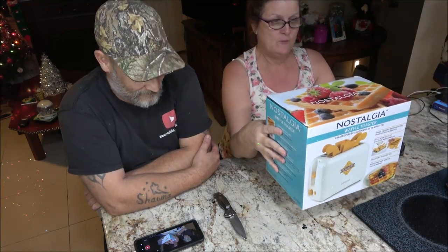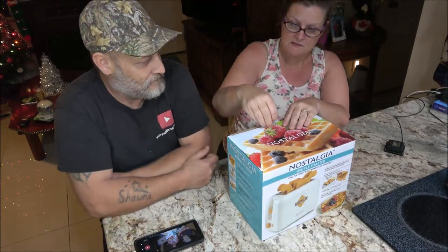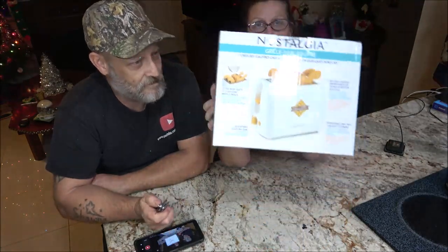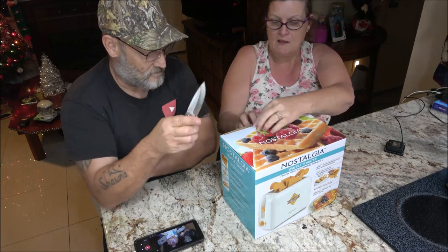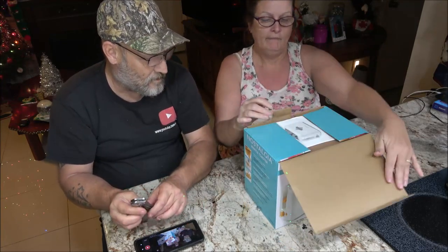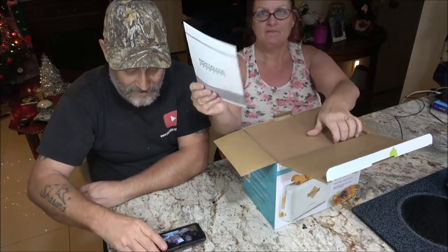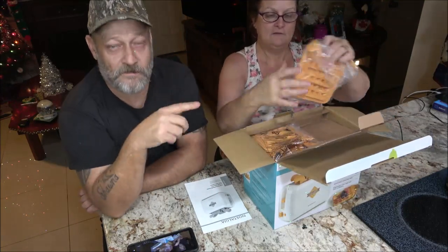I want to try this out and see how well it works. You want to open it and do the rest? Oh, it's got a little sticky thing on here. Maybe you might want to show off the box first. It gives you a pretty cool look. I might eat some more waffles now that I got this. She's filming for her channel and I'm filming for mine — we've got two cameras.